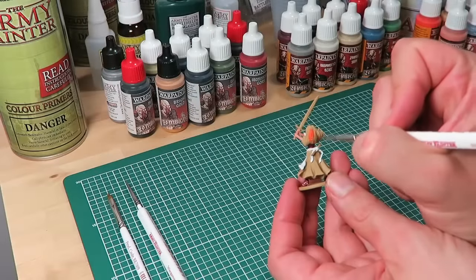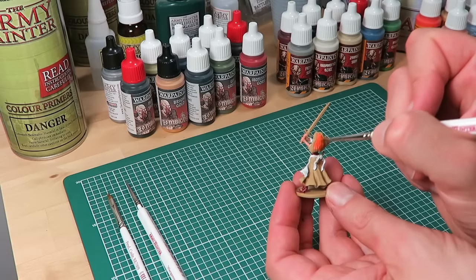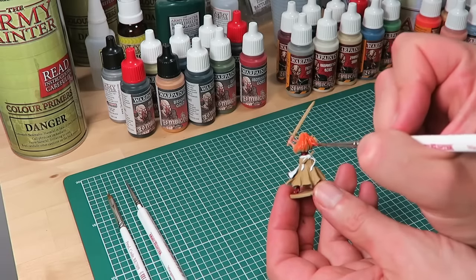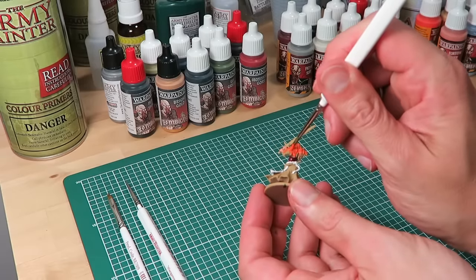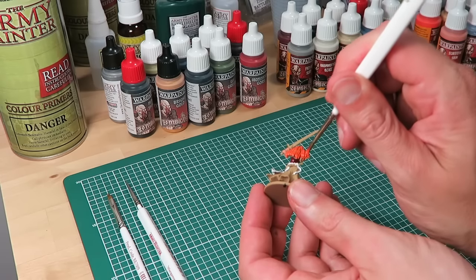Next we're on to painting Nelly's hair. This will be painted with the orange prison jumpsuit from the toxic prison paint set, and as you can see I'm back with my regiment brush again. As with all Warpaints, it's important to give each pot of paint a good shake before you use it to really mix up the heavy pigment inside.